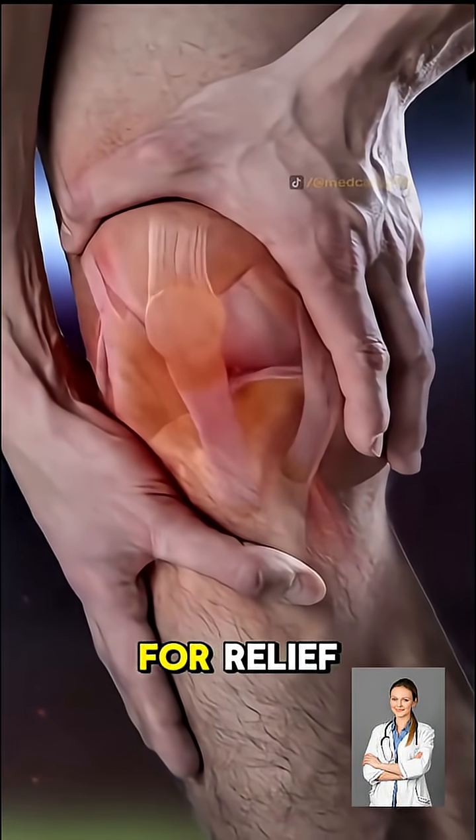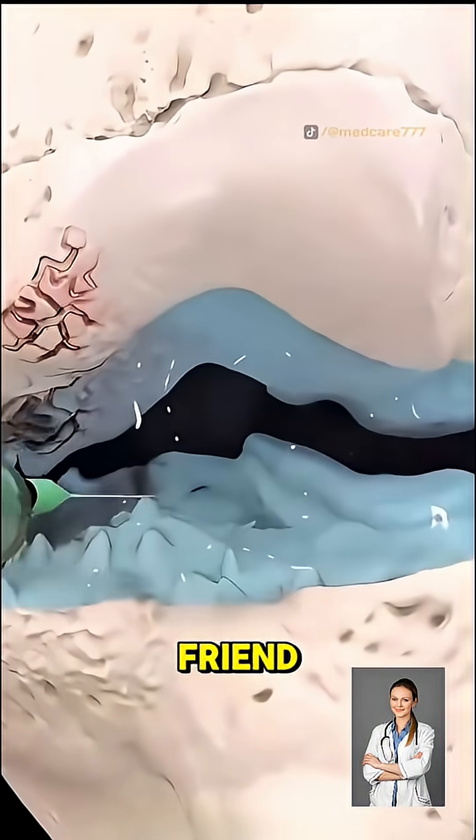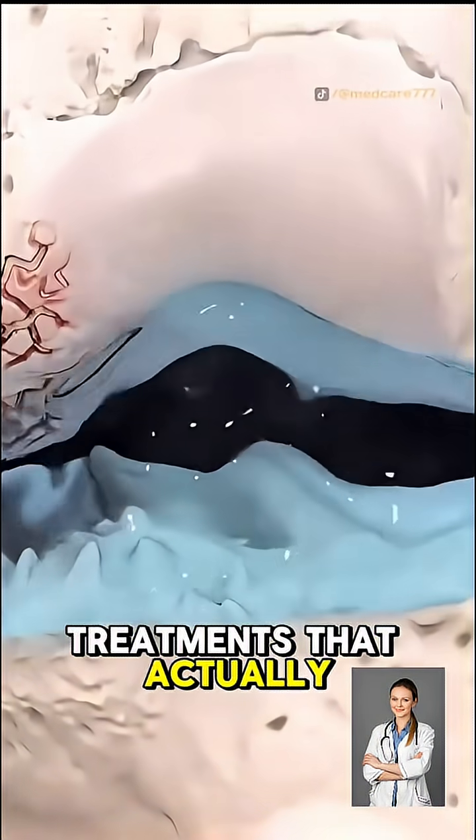So if your knees are begging for relief, viscogel might just be your joint's new best friend. Follow for more quick breakdowns on treatments that actually work.